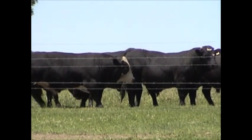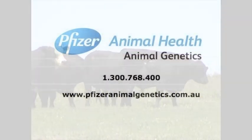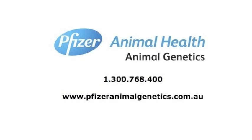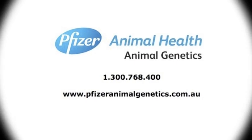If you have any other questions that weren't covered in this video, feel free to contact Pfizer Animal Genetics via phone or online. Our phone number is 1300 768 400, and our website is www.pfizeranimalgenetics.com.au.